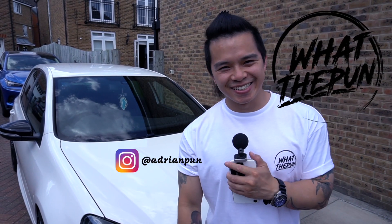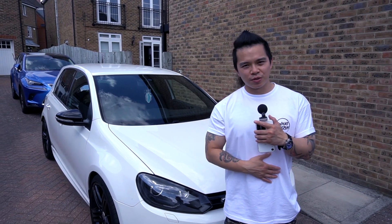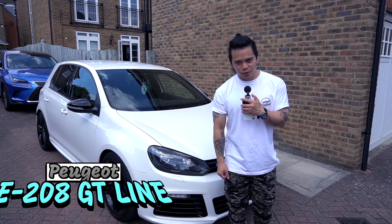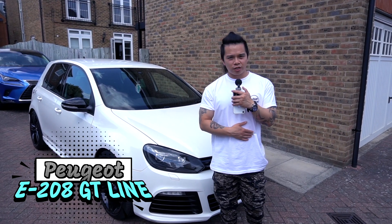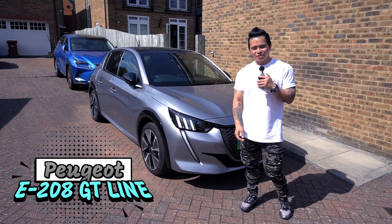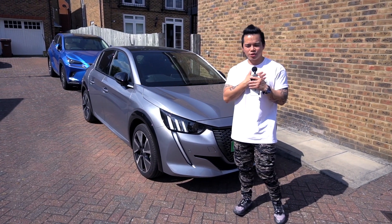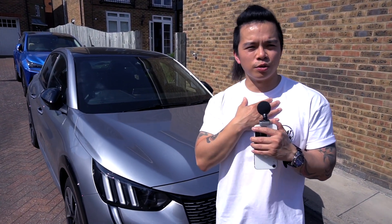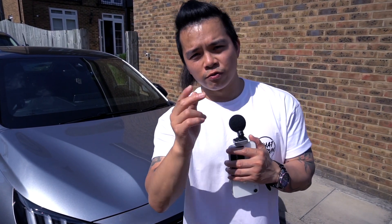Hello everyone, my name is Adrian and welcome back to WhatThePun. How you doing today? Welcome back. Today I'm going to tell you if I'm ready to swap out the Golf R for the Peugeot E208 and go fully electric. I'm going to give you my honest opinion on this car, the Peugeot E208 GT Line. I've been driving the car daily for almost a month, so this will be a full WhatThePun review of the Peugeot E208. Follow me, let's get started.